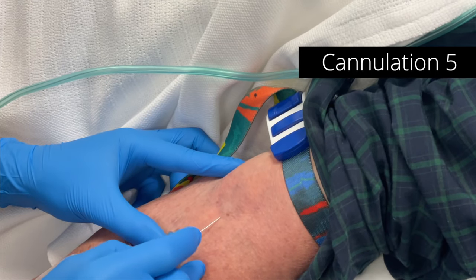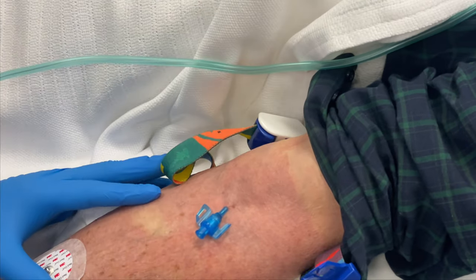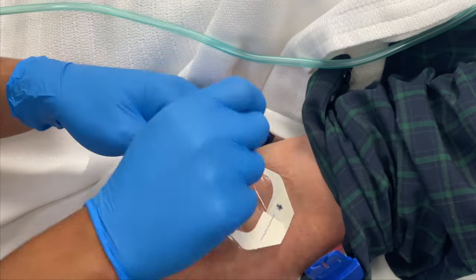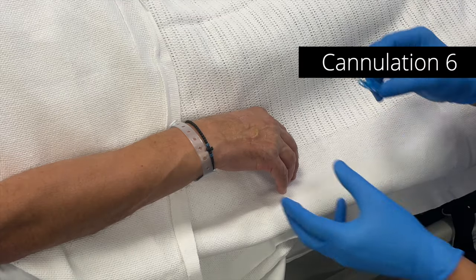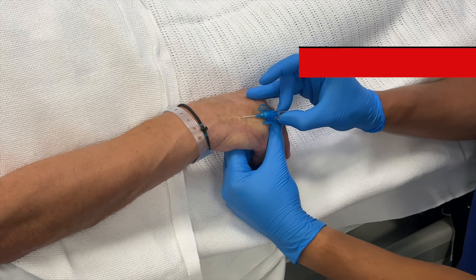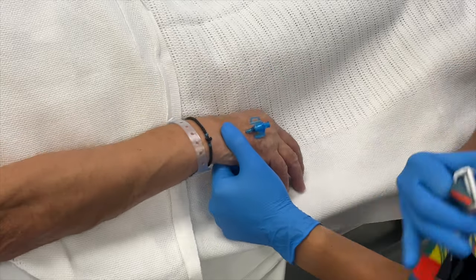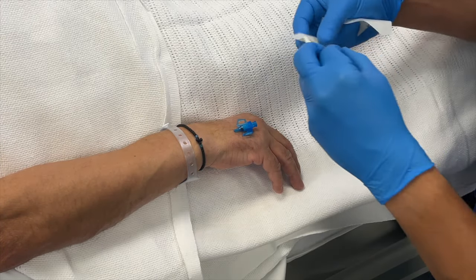Here's a cubital fossa vein — I can barely see it but I can feel it, so that's one I had to palpate rather than see. I'm being really careful in that cubital fossa region because there are tendons, nerves, and the brachial artery in that position, so my depth of insertion is always very narrow. This next cannulation is a big visible vein — I've gone at a low angle and it's very superficial. I accidentally put my thumb to prevent backflow, but these cannulas already have a bung inbuilt, so they don't have backflow.